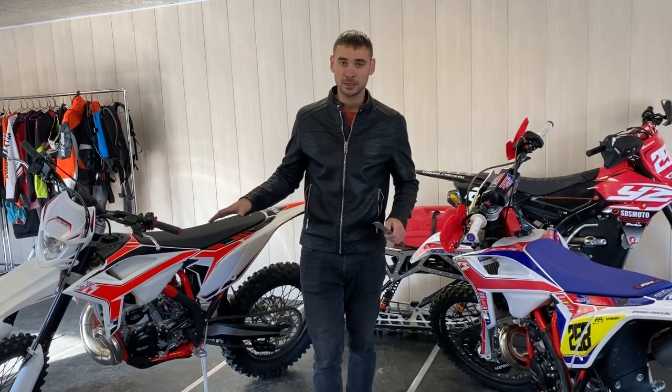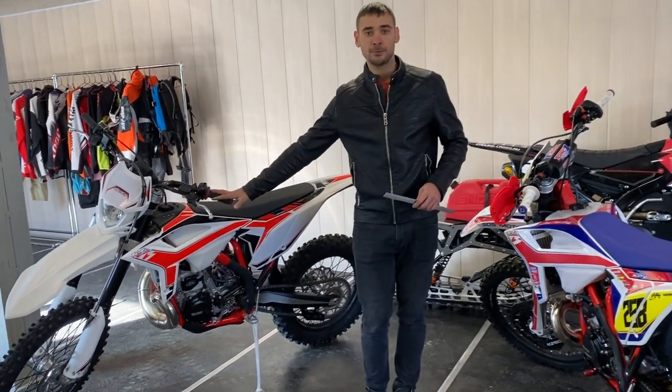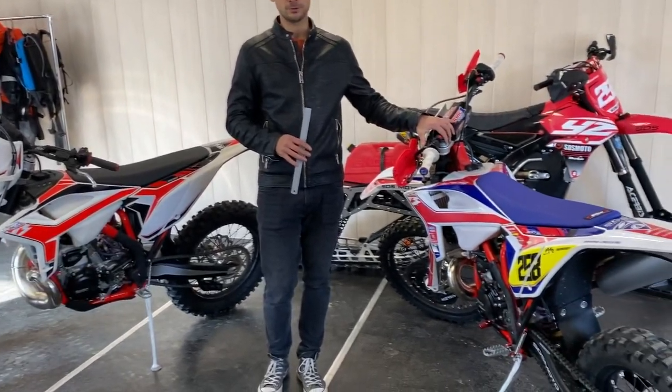Итак, друзья, у нас есть два мотоцикла. Один полностью в стандартной комплектации, другой уже подготовлен под спортсмены.